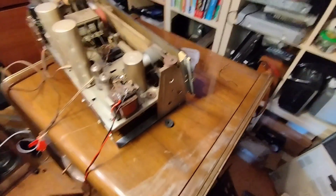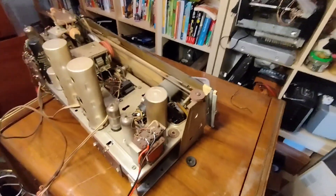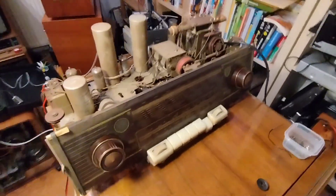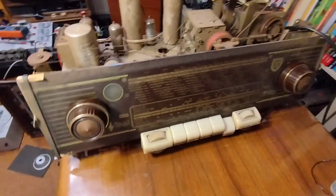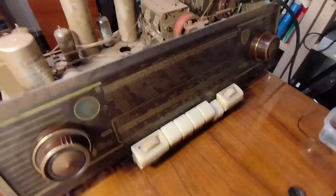Your old electrical appliances all look like this, but you have no idea how to clean them? Perfect, this is the right video for you. Hello everybody and welcome to another video of Home for Obsolete Technology. In this video I am going to show you how to clean your old electrical appliances. My example is this old radio because it's really dirty and I am going to show you how to clean it.